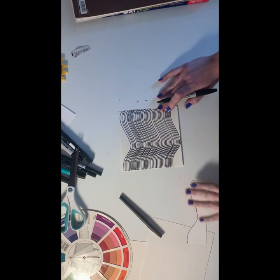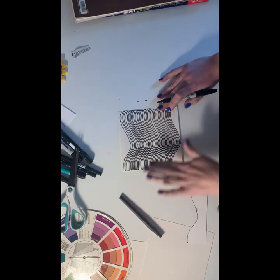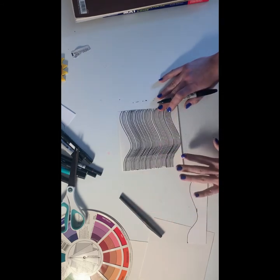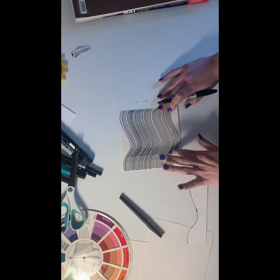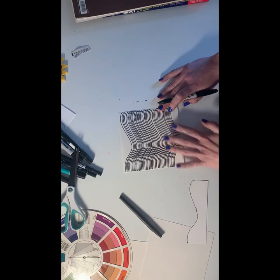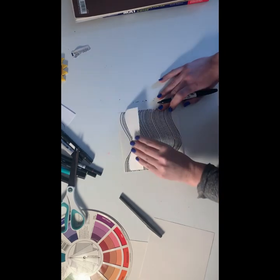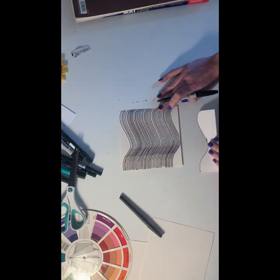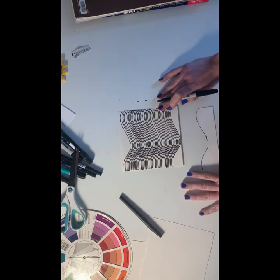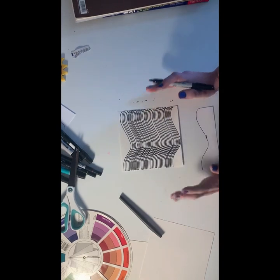Now I've created this illusion that the paper bends, because of how the lines appear closer together on the sharper part of the curve and then further apart over here. If you want to, you can go back and use your template to fill in so the lines cover the entire paper, but I'm going to let that be optional because sometimes it's hard to keep it lined up at that point.